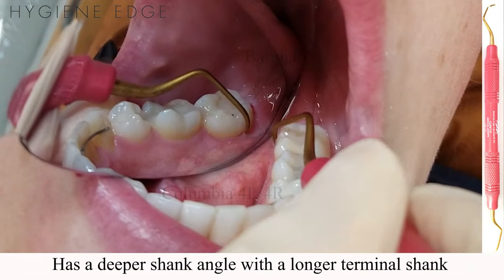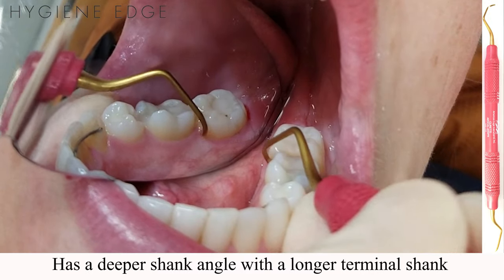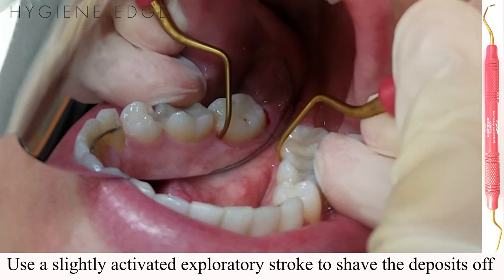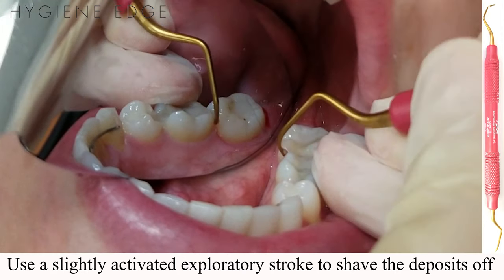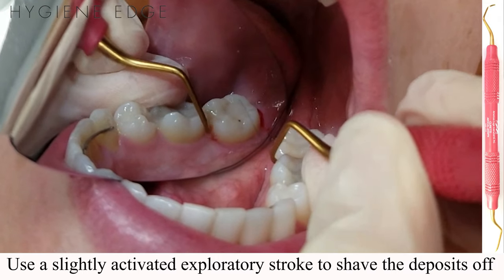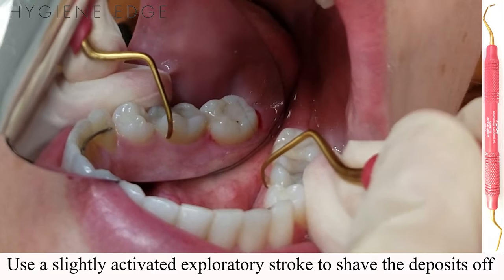This design makes it easier to access areas of clinical attachment loss with light to heavy sub or supragingival deposits. To remove deposits, gain a 70–80 degree angle, and with the XP Sharpen Free technology, you'll then remove the deposits with a lighter, slightly activated exploratory stroke, and shave the deposit from the top to tooth surface until it's removed.